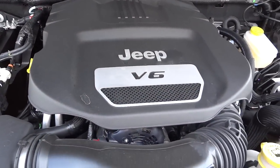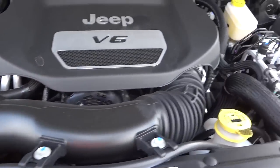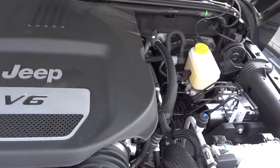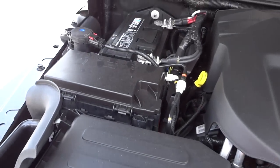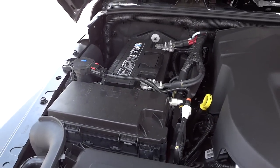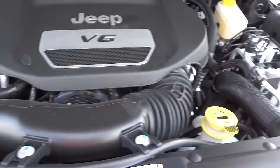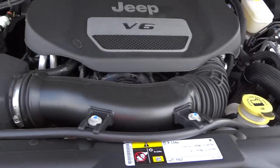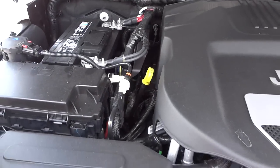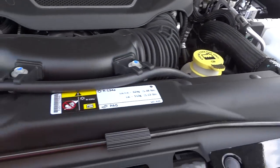Let's look under the hood and see what's under there. It's a V6 3.6-liter six-cylinder - very reliable engine, they use it in just about everything now. You've got a nice big battery. Everything's color-coded: the stuff in yellow is what you would check on a normal basis yourself, like your oil, brake fluid, cooling, and washer fluid.